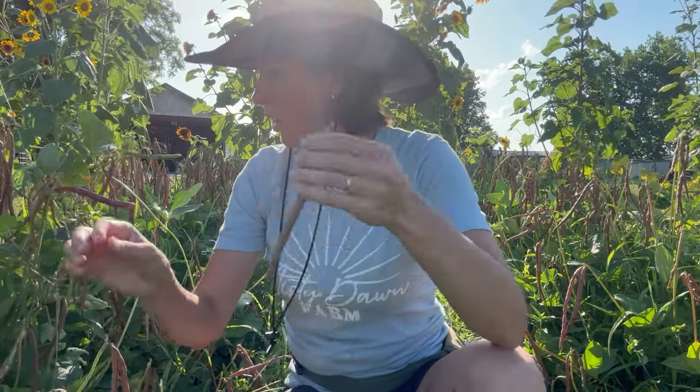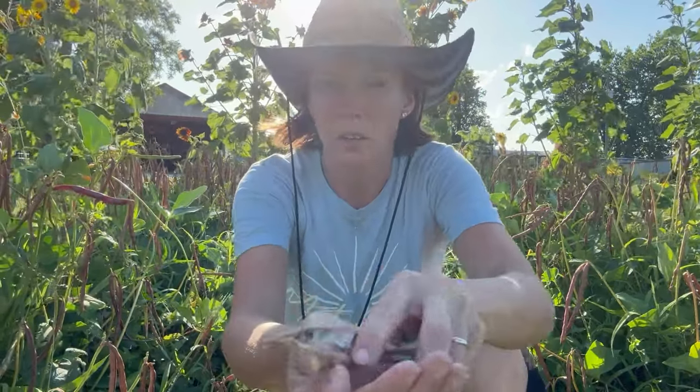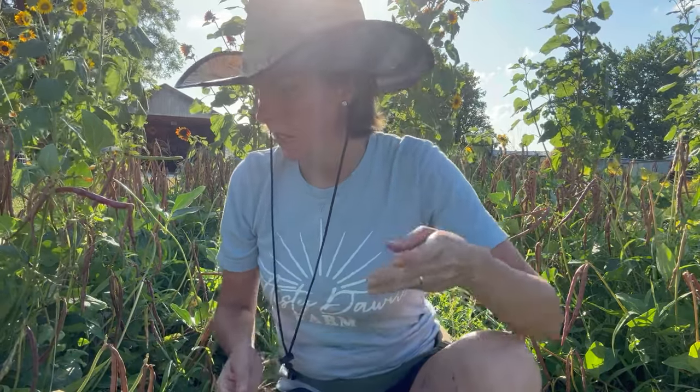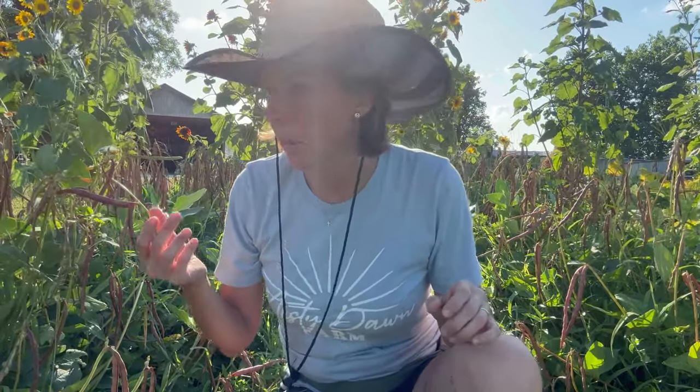Starting out here by the peas — my purple hull peas went from green to crunchy dry, real fast. They're all dried now, so I'm going to go through and pick them and shell them and use them as a dry pea. There are a few that are in that middle purple stage, but most of them just went from green to brown. That's fine — whatever, we'll just do them that way.